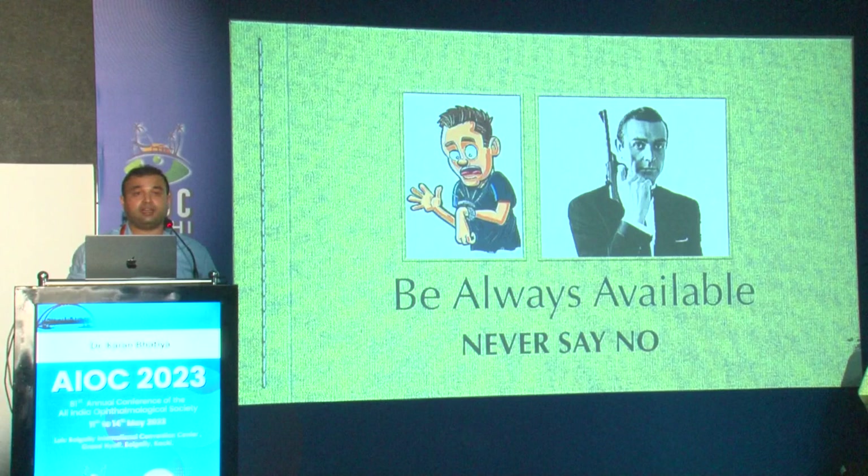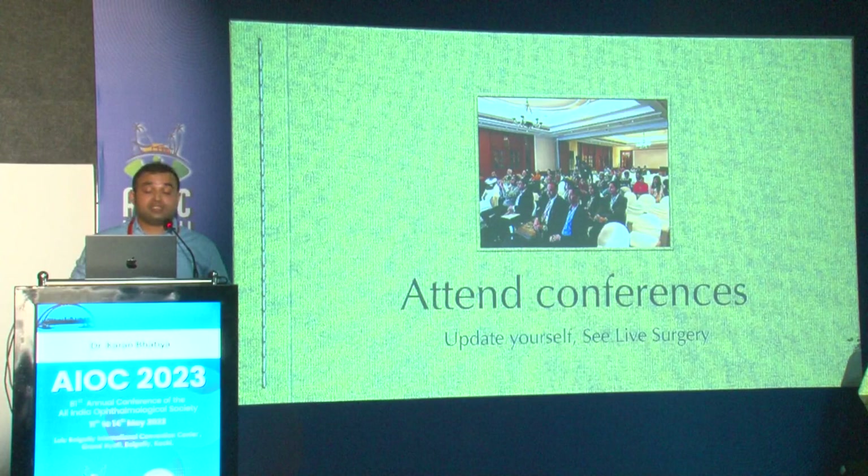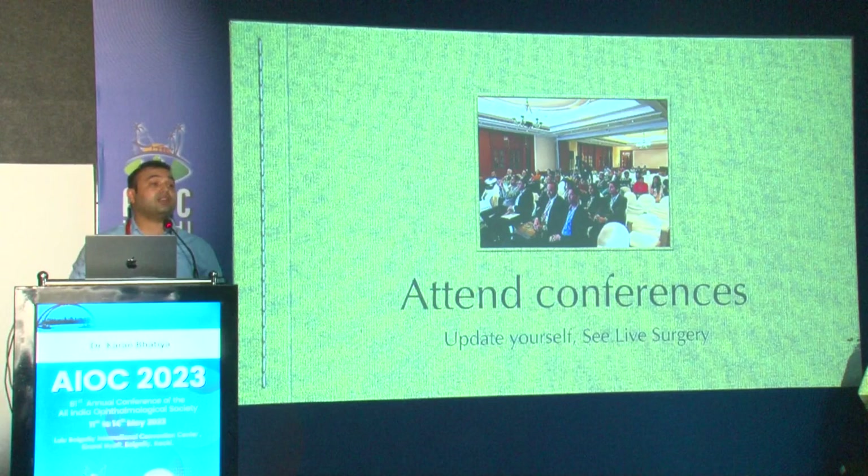The reason I did a lot of surgeries during my fellowship was that I was always available — whether it was two or three in the night for a trauma case, I was there no matter what. That's why I got to do a lot of surgeries, which helped me enhance my skill set enormously.